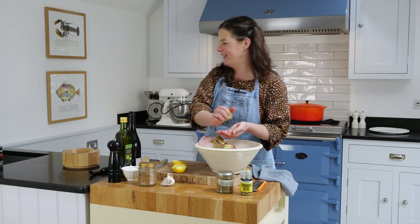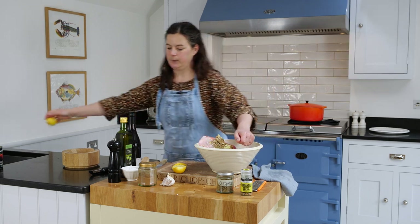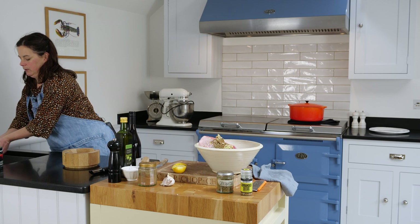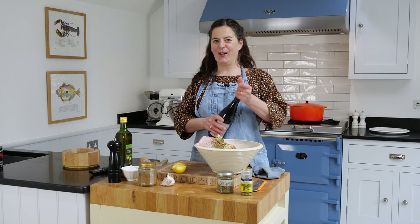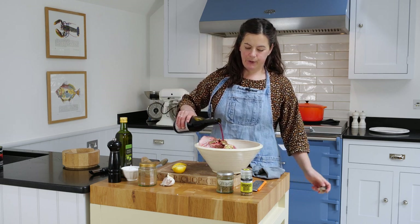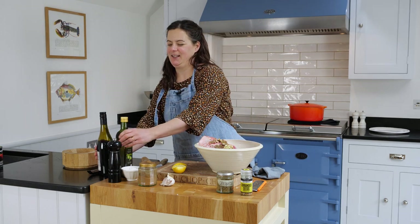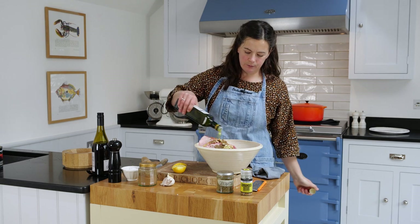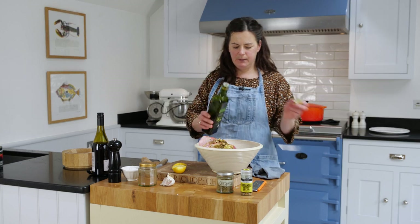Just put as much as you need to make it nice and flavoursome. I'm doing two lemons. A good glug of red wine — about a glass. You're going to cook the lamb with this marinade so nothing goes to waste. Olive oil, three or four tablespoons, and plenty of black pepper.